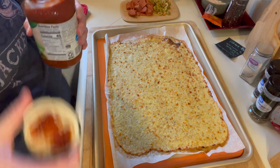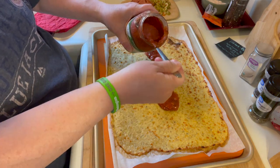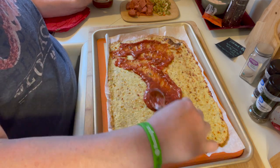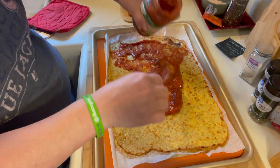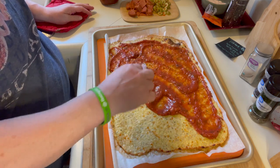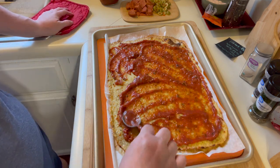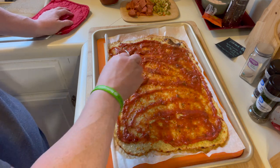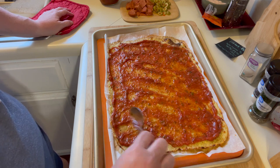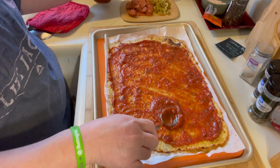I got some tomato basil organic sauce from Aldi — it had the lowest carbohydrate count. This is several meals for me so I'm not overly concerned with how much I put on. I mean, I'm definitely not going to eat a whole cup of it, but you've got to have sauce on your pizza. So I just smear it out and top it like you would a regular pizza, however you like it. Some people do alfredo — I prefer tomato sauce.